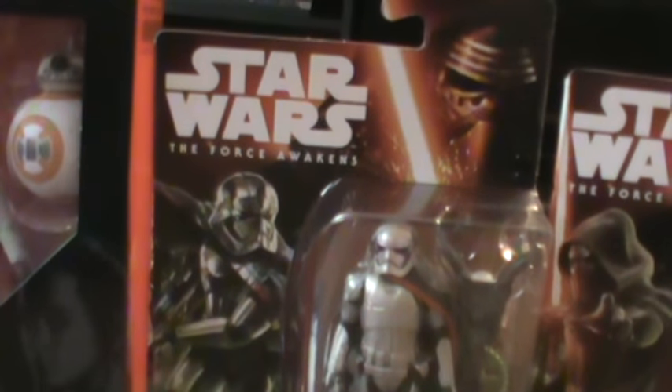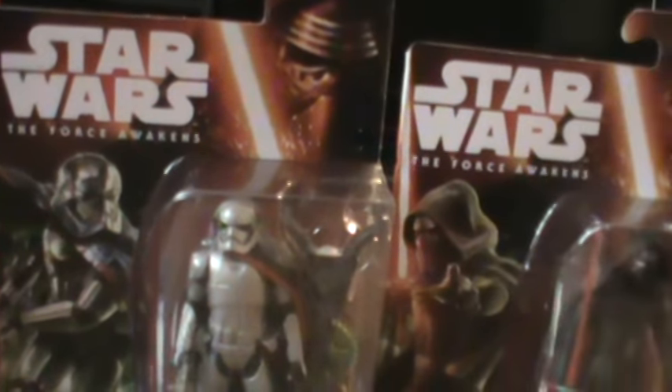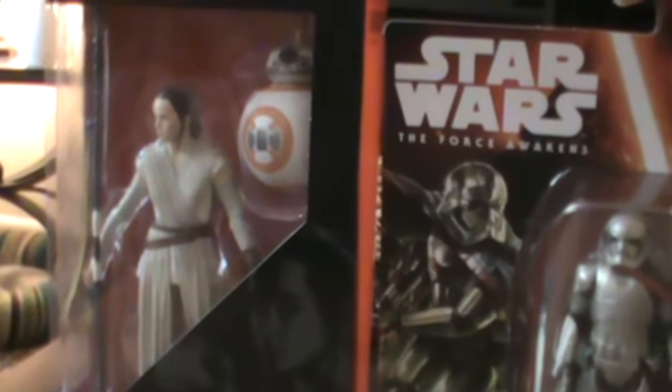Hey everybody, welcome back. Here is a rather small haul but pretty representative of the new line of Force Awakens action figures. What I thought I would do is review at least one of these to give you an idea of what you can expect and tell you a little bit about where you can find these figures.